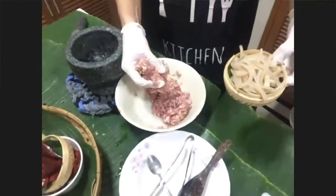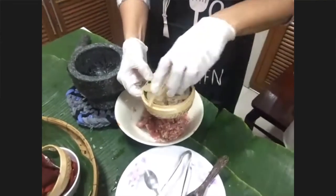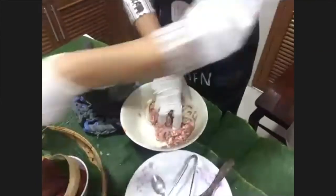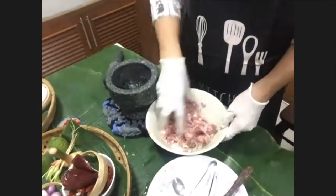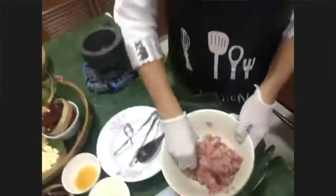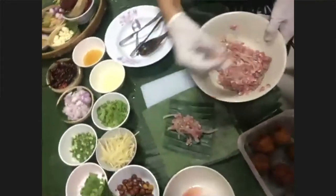And then we see pork skin going in — pork skin! I've eaten it all the time but I've never seen how it's made. This is new for all of us. My mom's favorite for sure.